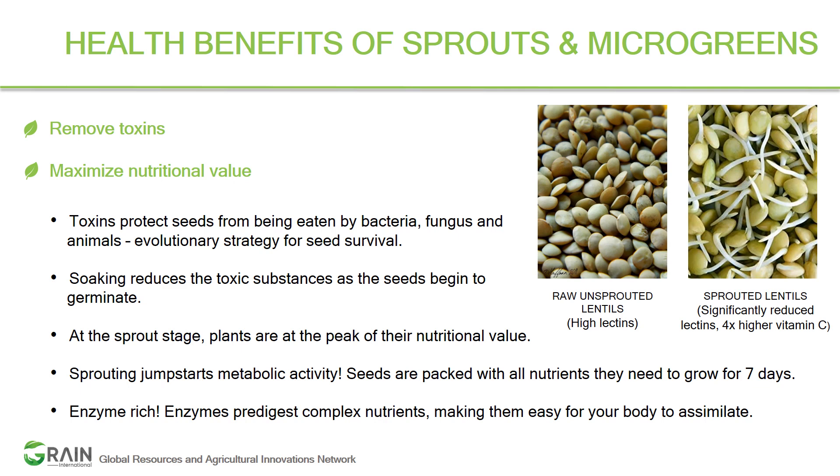What are the health benefits of these microgreens? We have looked at a few examples across the groups, but what's beyond that?